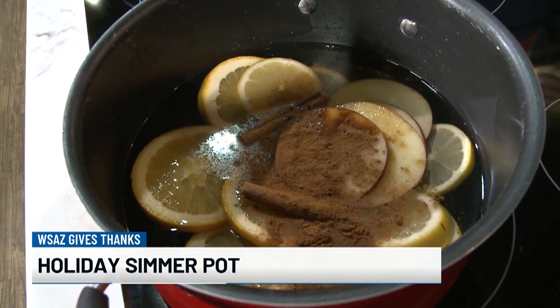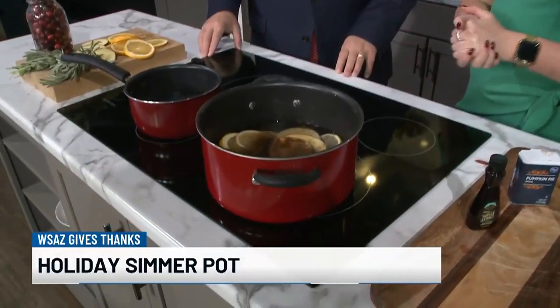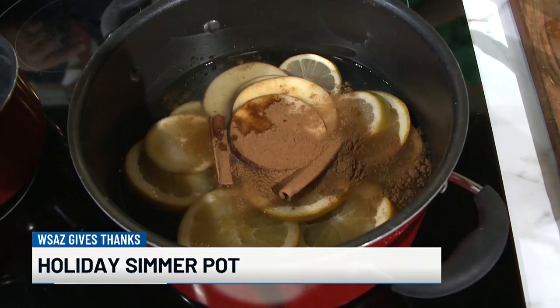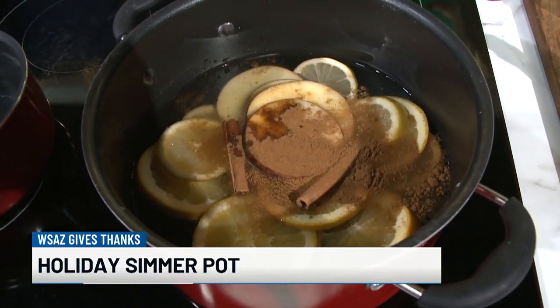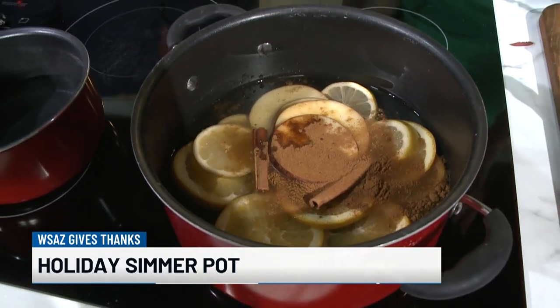This is called a simmer pot. What I do is put everything in the pot, bring it to a boil so the heat can get going, then bring it down to a simmer. It's important to keep an eye on it throughout the day because the water evaporates and gets lower. You don't want the ingredients to burn, and of course this isn't something you want to do and then leave the house. Do this while you're at home, keep an eye on it, and add water periodically — your whole house will smell great.